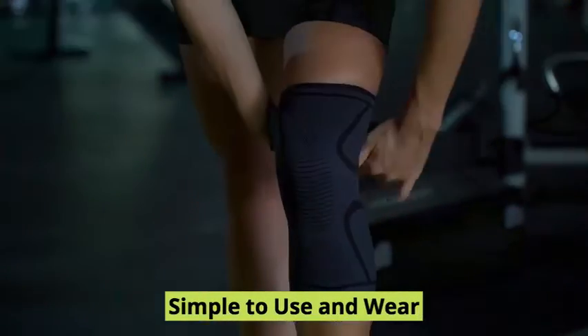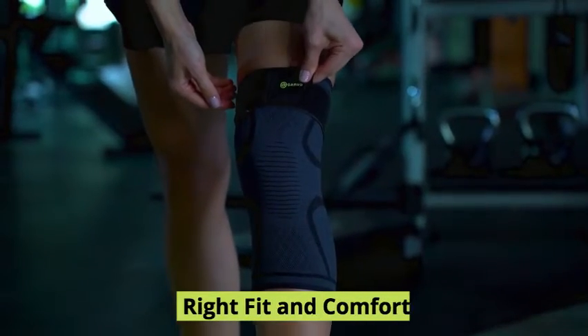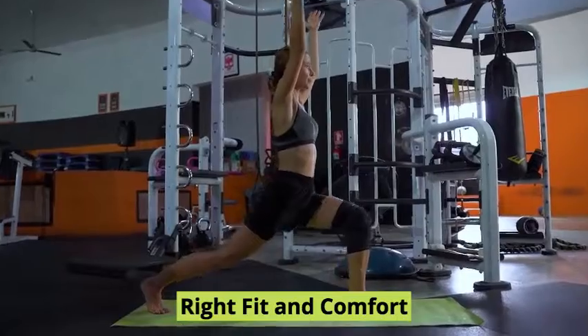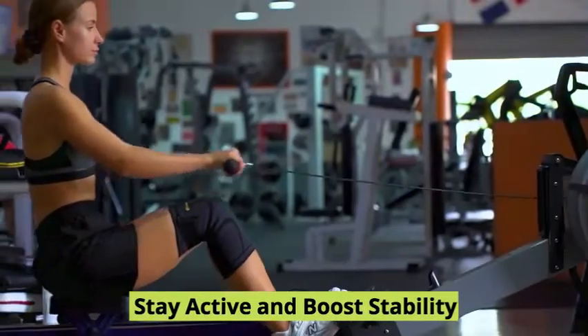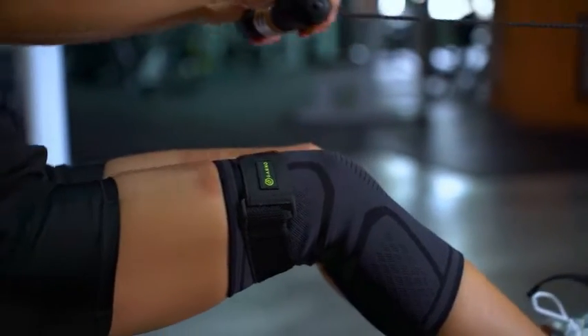It is simple to use and wear. The quick-adjust above-the-knee strap allows you to find the right fit and comfort. Stay physically active and boost your stability with a Garno Knee Sleeve.